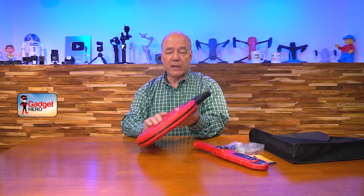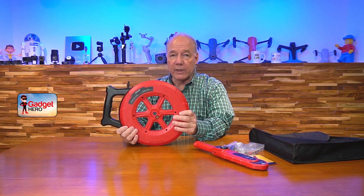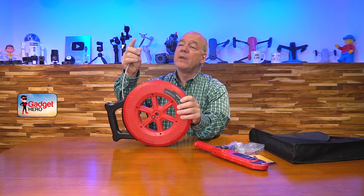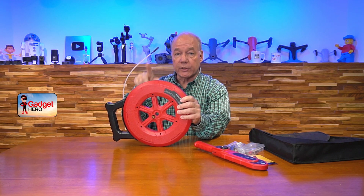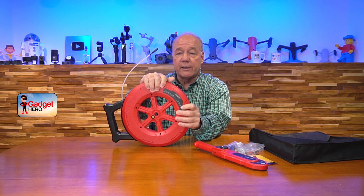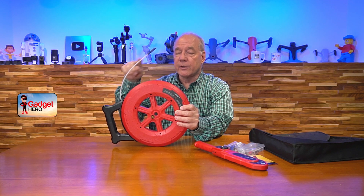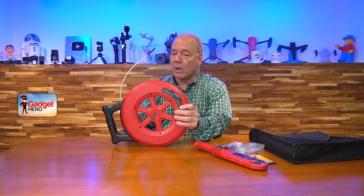Starting with the actual transmitter and reel: essentially what you've got is a transmitter reel with a probe on the end, and there's a wire running through this cable that connects to a transmitter. When you turn the unit on — there's an internal battery, a 2600 milliampere-hour battery — you can run this for about 10 to 12 hours. It basically powers this transmitter, which emits a beacon through the cabling that's picked up by the wand.